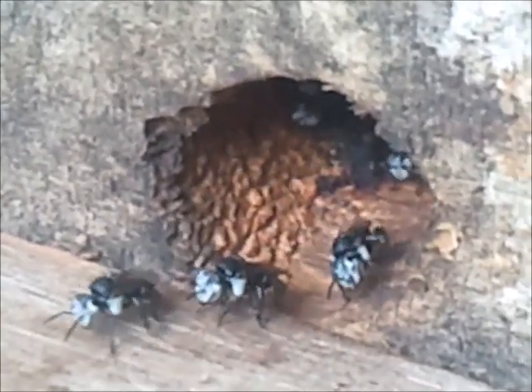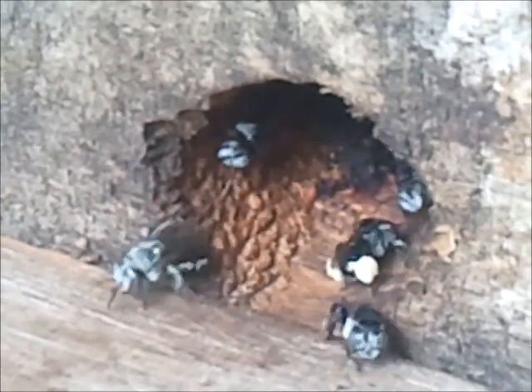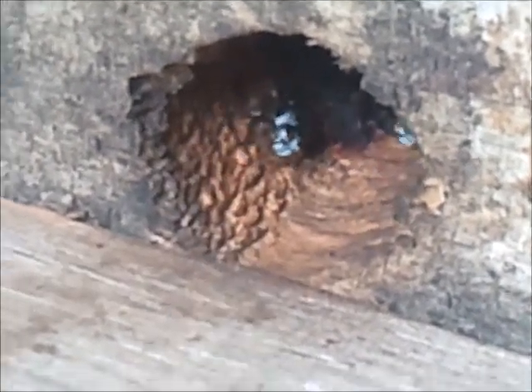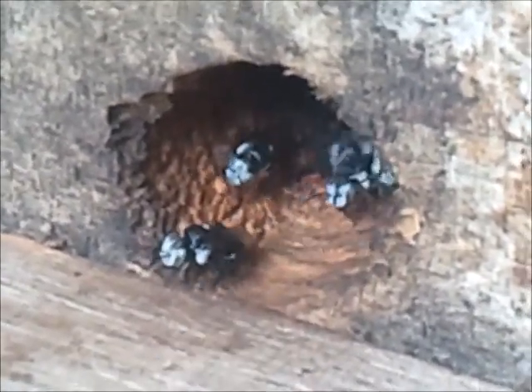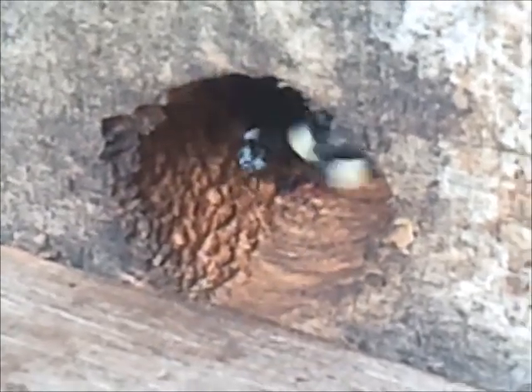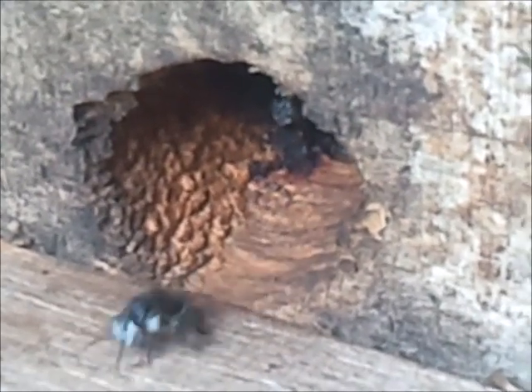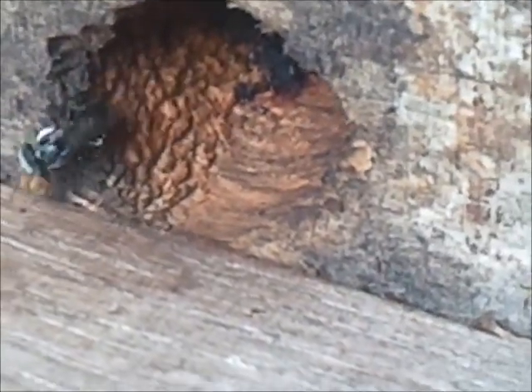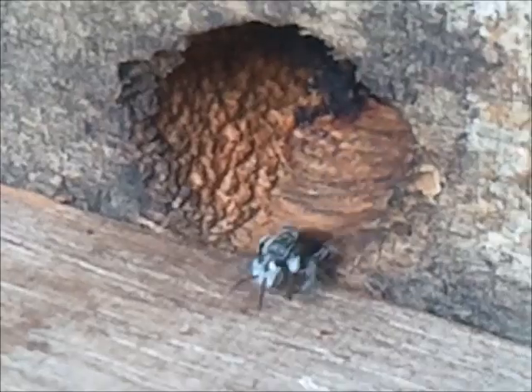They do this forwards, as you can see here in this video, but we've shown time and again they can also do it backwards — in other words, foragers can revert back to ordinary in-hive duties. It's a very unique property of native bees, and it's why methods like the brood lift method work so well.